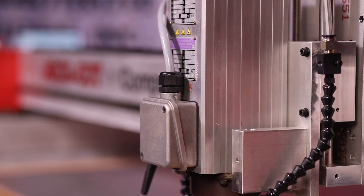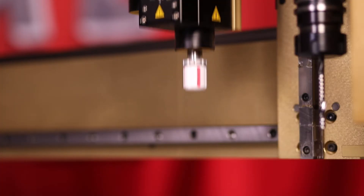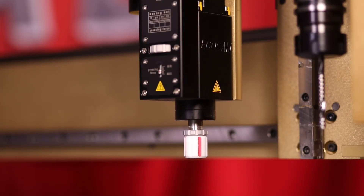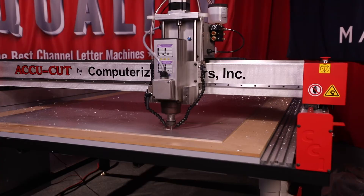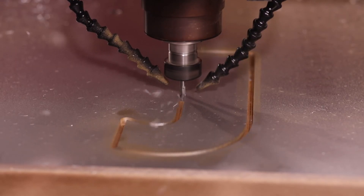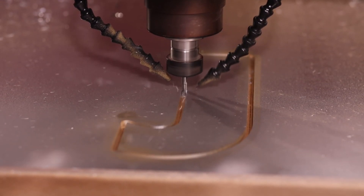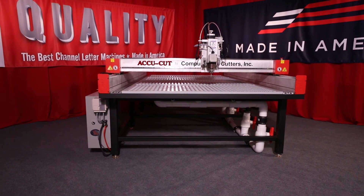To increase your production even further with the KR router, please view our router options video for detailed information on our vacuum hold-down tables, motorized tangential and oscillating cutters, the automated tool changer, and our camera vision system. Affordable and dependable, and made in the good old USA, the AccuCut KR router is the number one choice for shops around the world — now your shop can be a cut above.